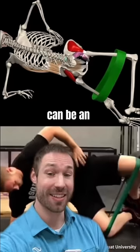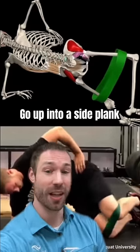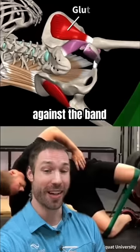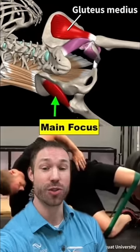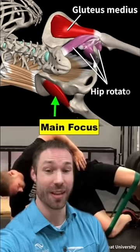The side plank clamshell can be an excellent exercise to address the strength deficit. Go up into a side plank and open your hips against the band. Hold up here for five seconds — you should feel your down-side hip working really well. Try 10 reps for a five-second hold to strengthen that hip.